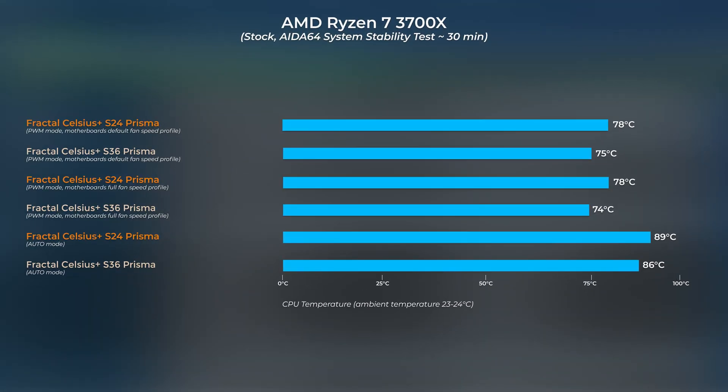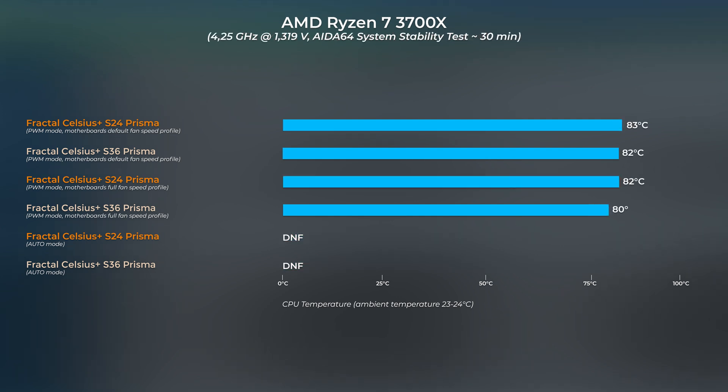Both coolers were able to keep the CPU temperature below 80 degrees Celsius, which is typical for a water cooler on this CPU model. Comparing the 240 and 360mm Celsius Plus Prisma directly, the difference is definitely there: at stock values the 360mm version wins by around 3 degrees Celsius. However, once overclocked — and while the Ryzen 7 3700X doesn't have a high declared TDP, it can push heat with its 8 cores and 16 threads — the difference tapers off and they perform very similarly.